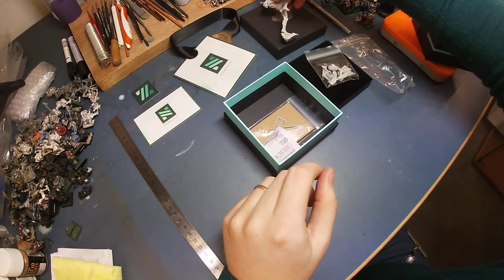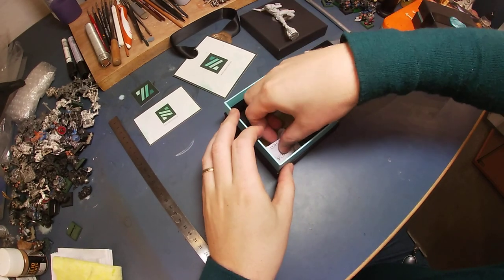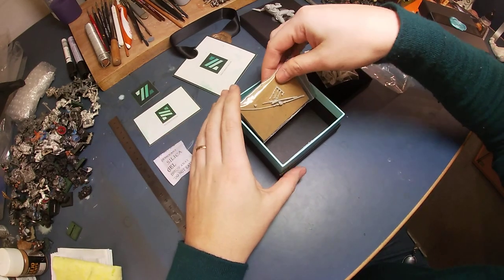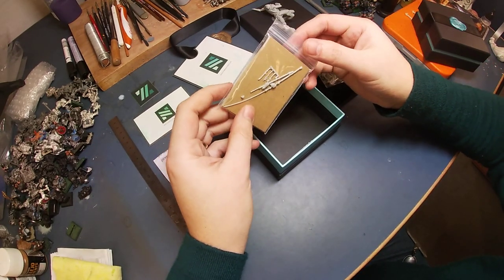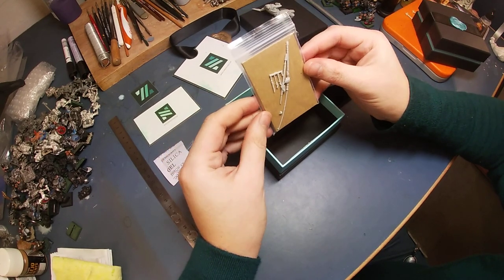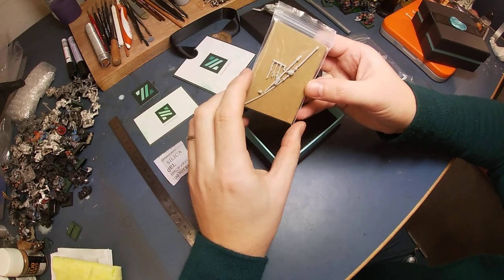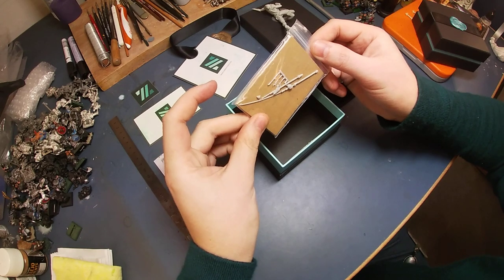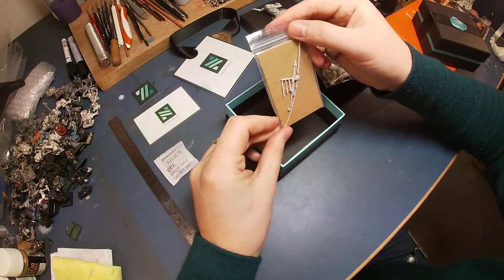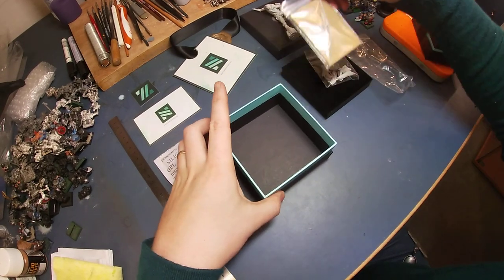As I told you last time, they look through all the models piece by piece to make sure that the quality is great and there are no bubbles, no mold lines. We have the staff of the model in two pieces, plus appendages.